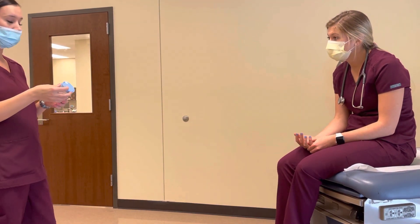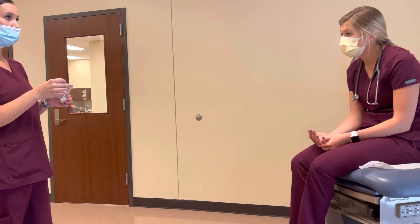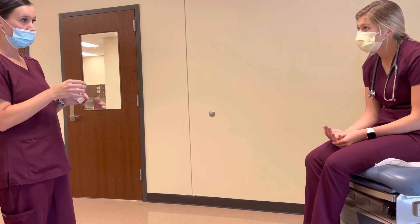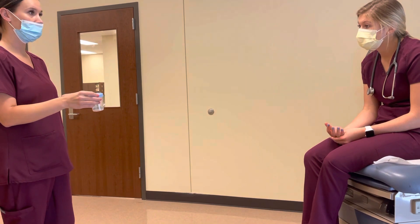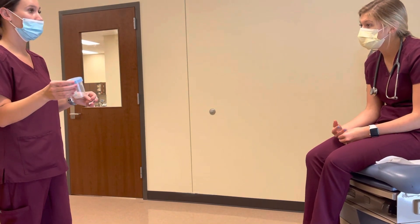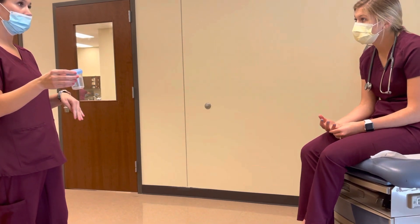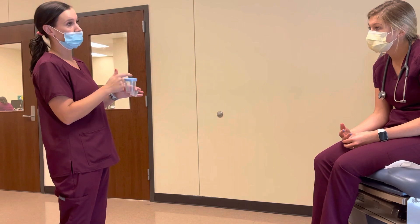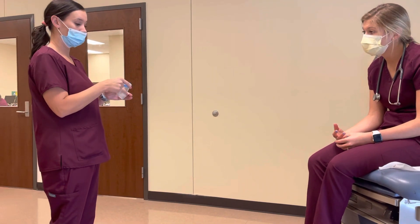And then what you're going to do is you're going to start to void in the toilet. And right after you start that, stop and start peeing in the cup. You only need it about halfway full. And then after that, you can move the cup and finish peeing in the toilet. Just make sure you don't touch the inside of the container or the inside of the lid so you don't contaminate it.